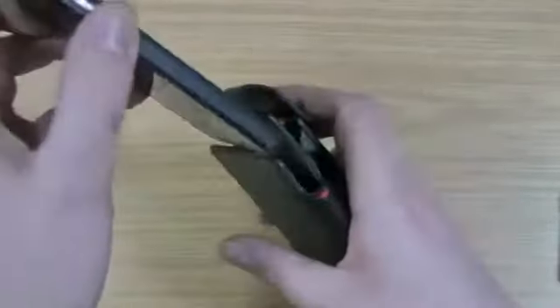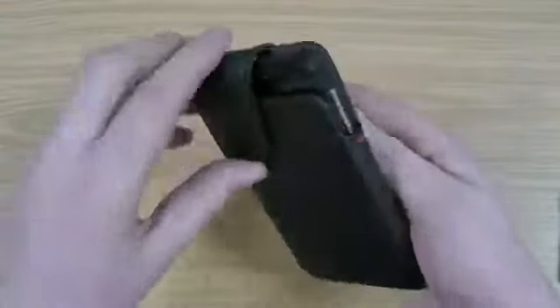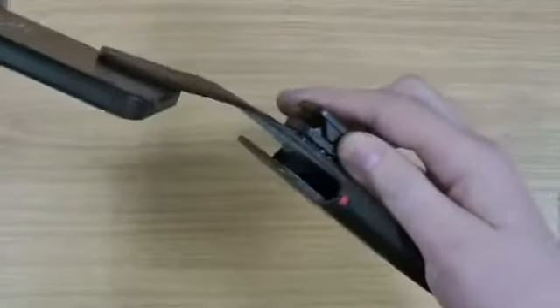This part that opens here is magnetic, so that shuts itself. The idea is you simply slide the BlackBerry in there, close that over, and obviously if you need to get it, you can just pull that up and out comes the BlackBerry.